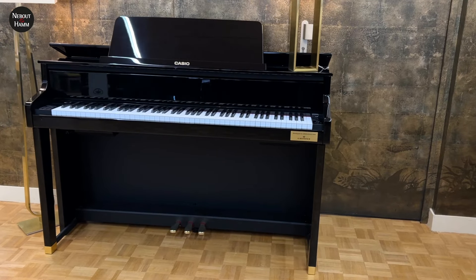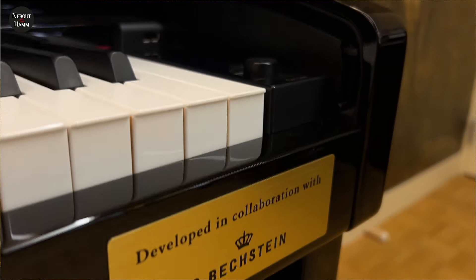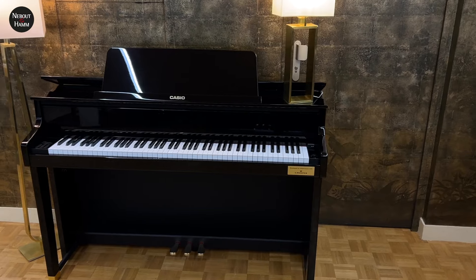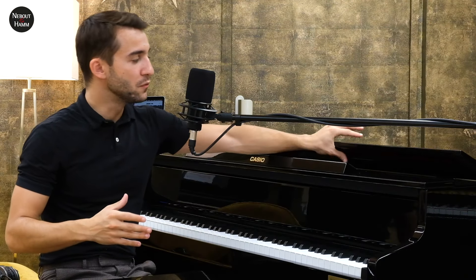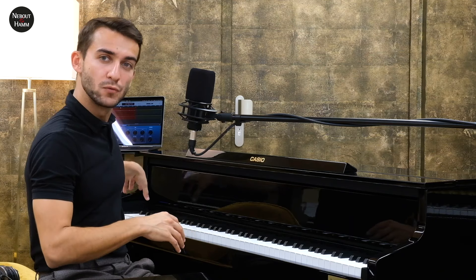Vous pouvez choisir que le piano ne joue pas du tout sa partie — comme ça vous la faites vous-même — ou alors qu'il joue seulement la main gauche ou la main droite. Du point de vue du design, les pianos de la série GP reprennent pas mal de codes des pianos acoustiques droits : des consoles présentes sous le piano, une verticalité sur la face avant, et un couvercle sur le dessus qui peut s'ouvrir ou se fermer. Le pupitre est détachable. Ce couvercle a une vraie incidence sur le son puisqu'il recouvre certains des haut-parleurs, et on peut aussi influer sur son ouverture ou fermeture via les paramètres de modélisation.